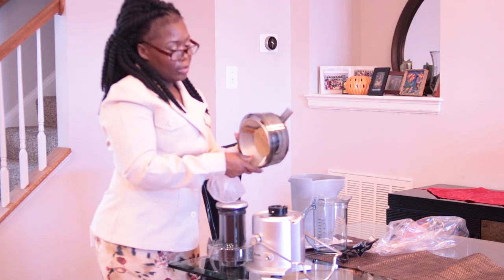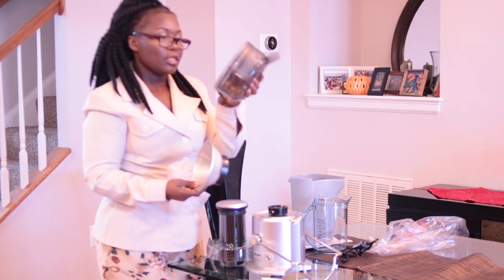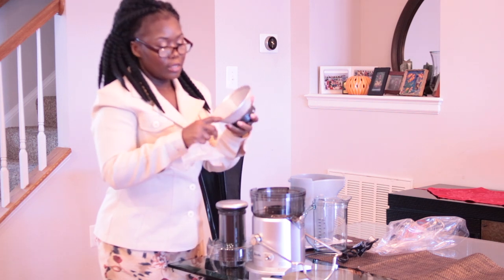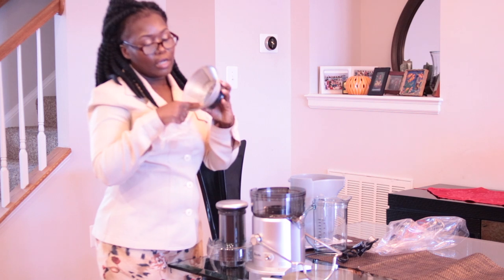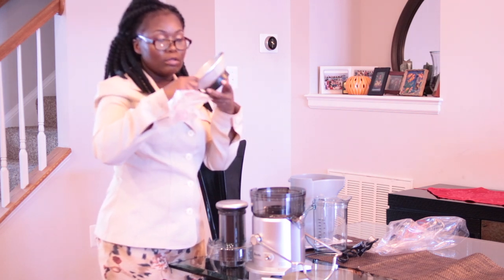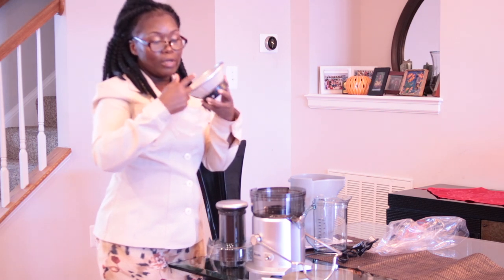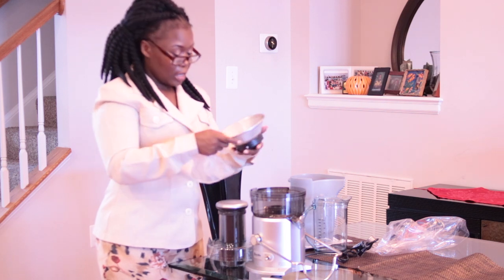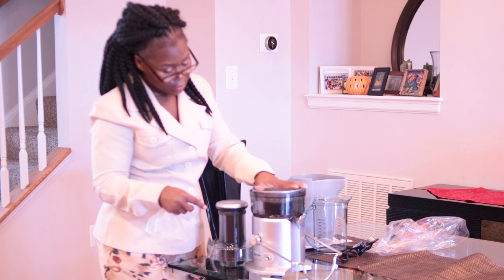Okay, so this is the nice little assembly — this is the blade, and this is the strainer. It's really really fine so you can catch all the pulp and the juice will be nice and pulp-free. I love it already — oh my gosh, I can't wait to start juicing!